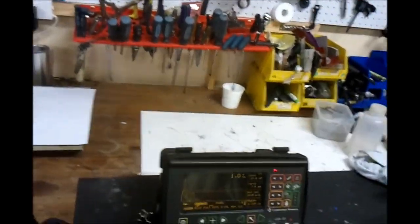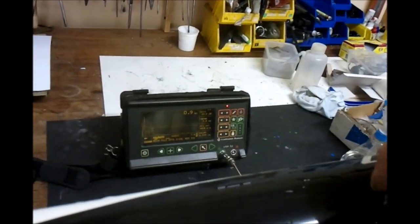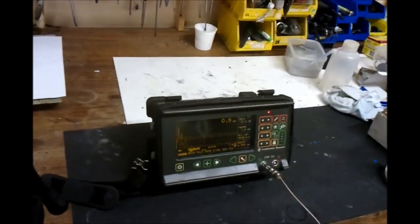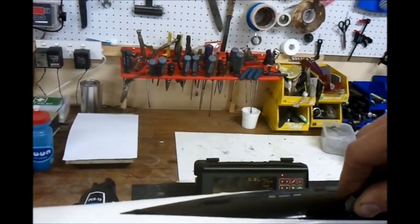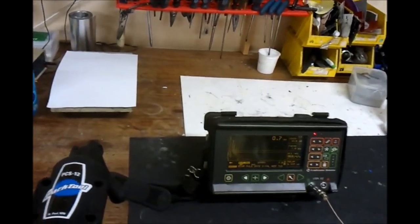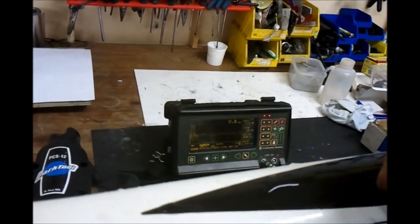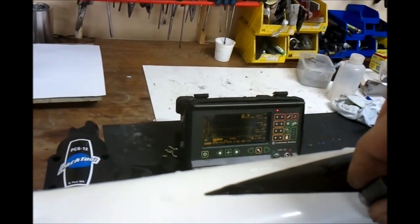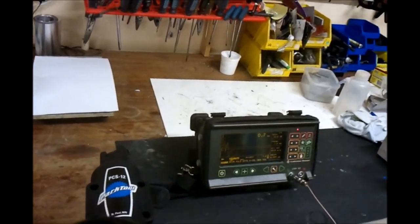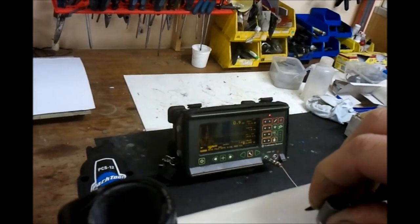Let's see if the delamination continues further up the tube. There's still delamination further up the tube. I'm about here now — visually there's no indication of damage, but there's definitely damage showing from the ultrasound. Continuing further away from the original site: still damaged, still damaged.